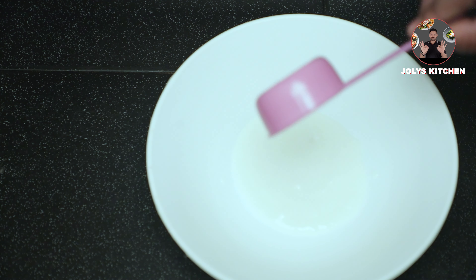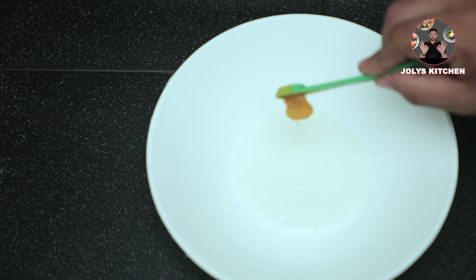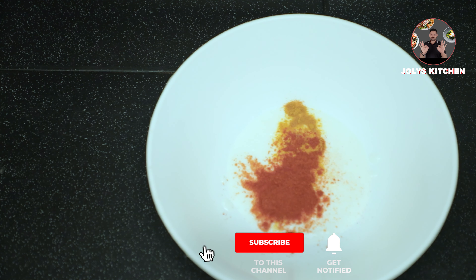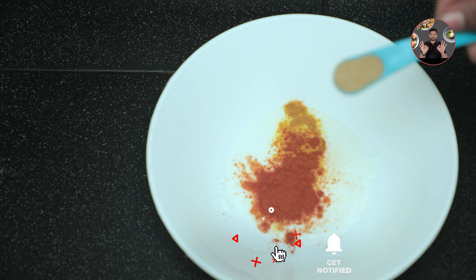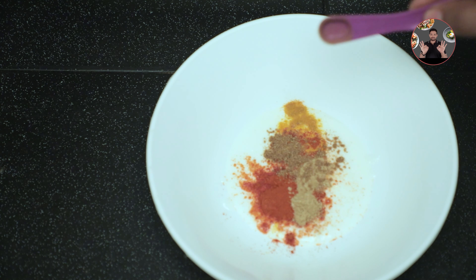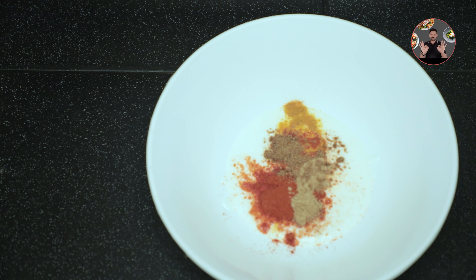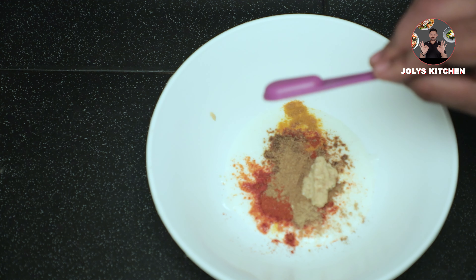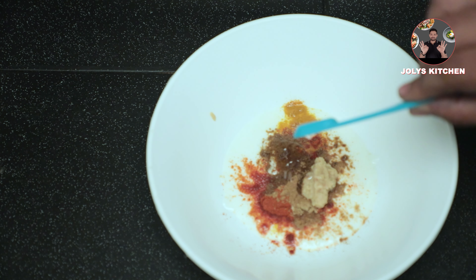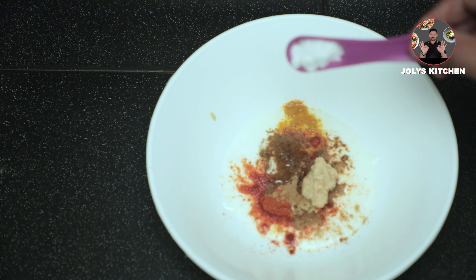First we need to marinate the paneer cubes. In a bowl take 1/4 cup of thick curd, add 1/4 teaspoon turmeric powder, 1 teaspoon Kashmiri chili powder, half teaspoon coriander powder, 1/4 teaspoon cumin powder, half teaspoon garam masala powder, 1 teaspoon ginger garlic paste, also add half teaspoon oil, half teaspoon salt.